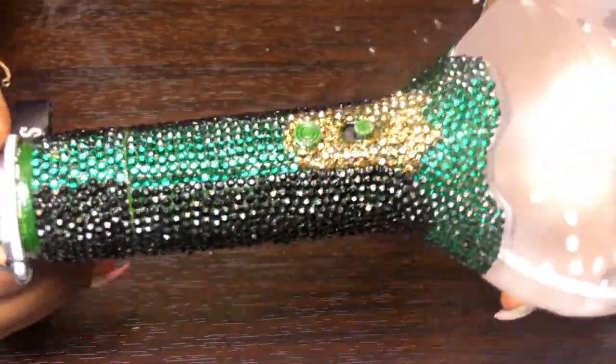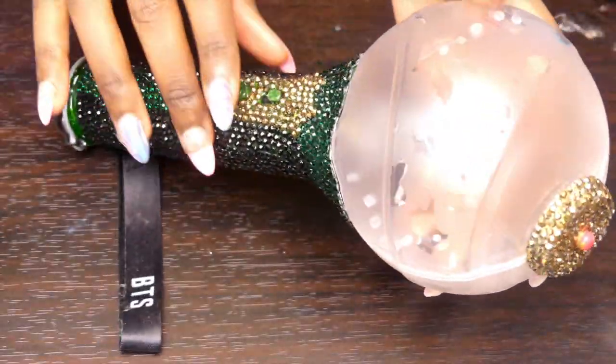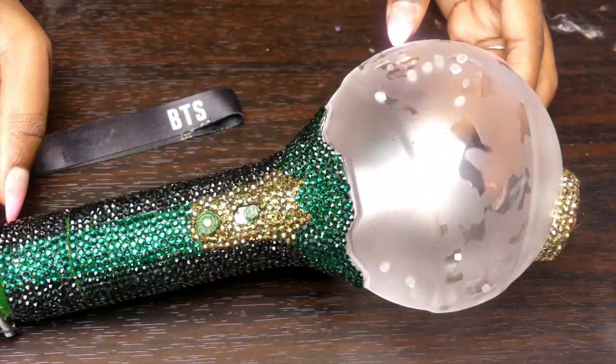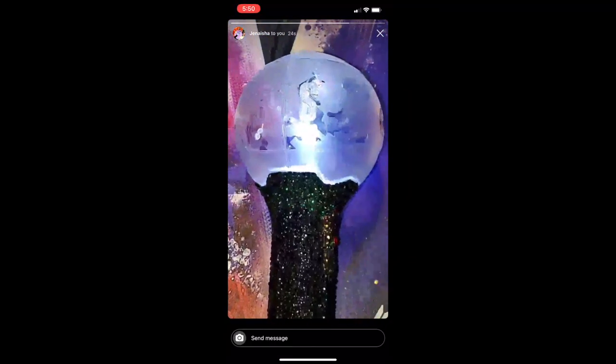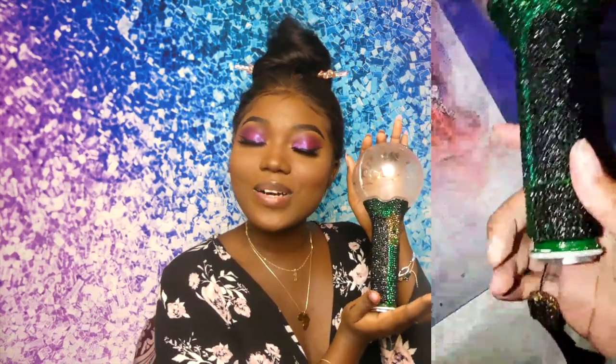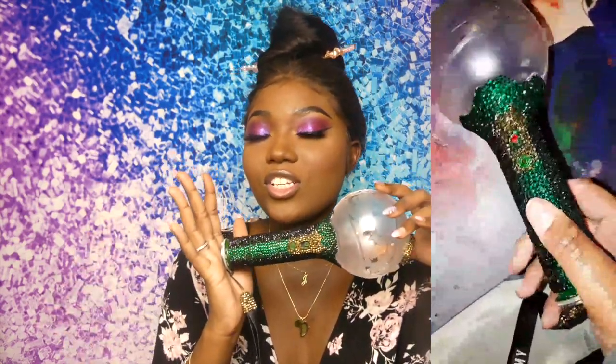It's cute — Dwechita inspired. I sent this to my best friend. This is the army bomb that I customized — Dwechita inspired, slash Taeyoung inspired as well, just for my best friend Janesha, because she's extra like that.